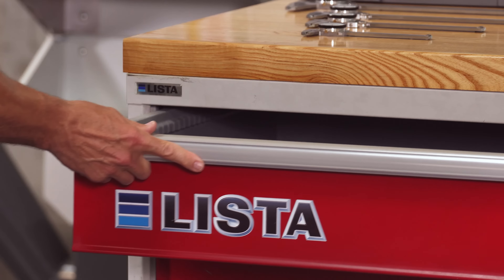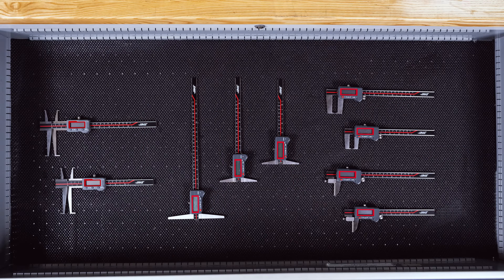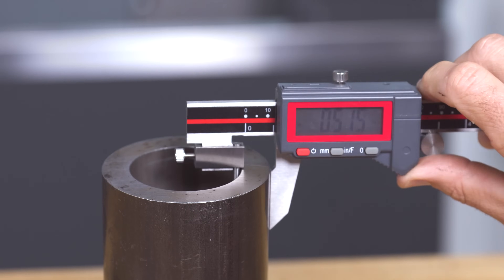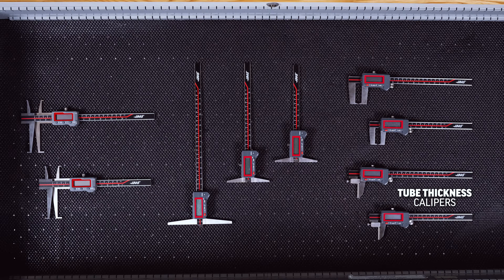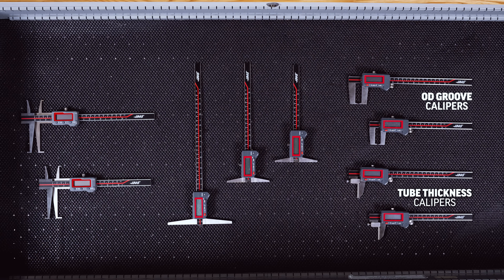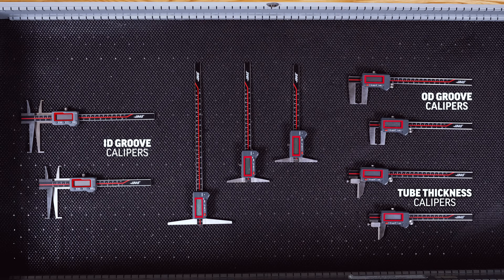We also have four kinds of digital calipers for more specialized measurements: tube thickness calipers for accurately measuring the wall thickness on tube and pipe material; outside neck calipers for accurately measuring the diameter of OD grooves in 6 and 8 inch models; inside neck calipers for measuring the diameter of ID grooves in 6 and 8 inch models; and a range of depth calipers for lots of depth measurements.